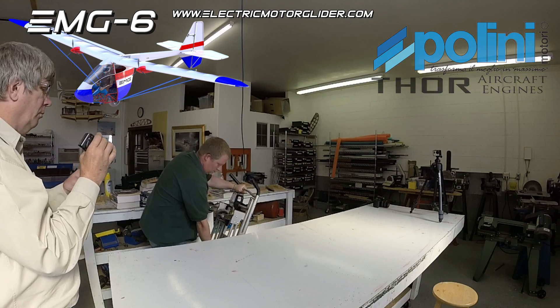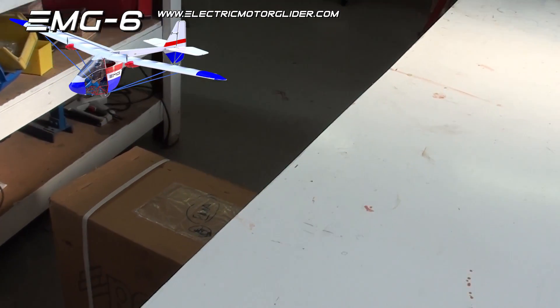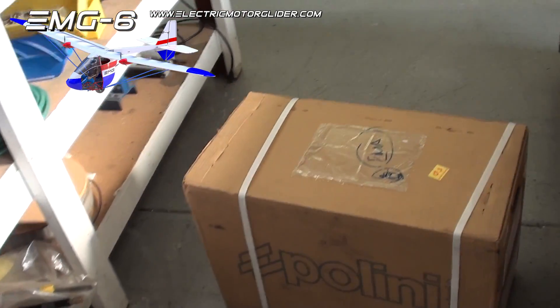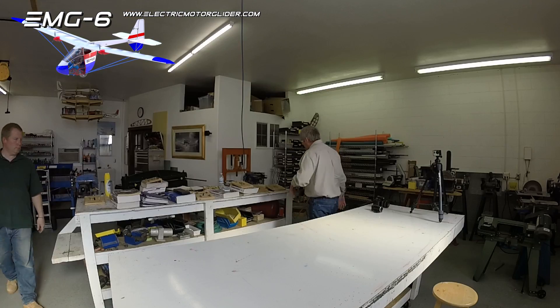This is our unboxing video for the Pellini 250 dual spark motor that will be going on the EMG6. We're just going to talk about what we see when we open it up.